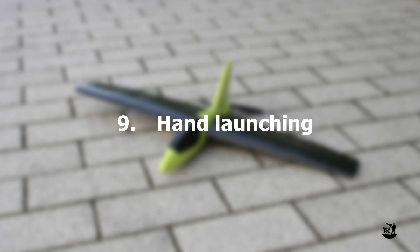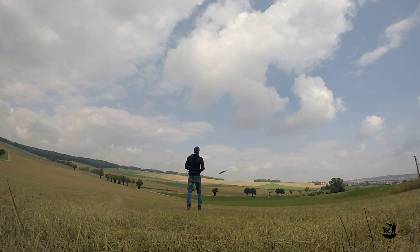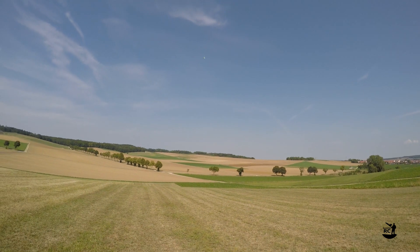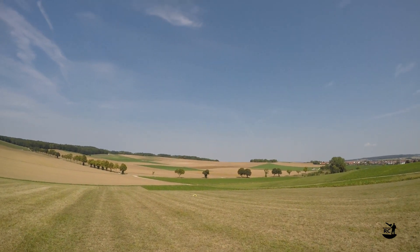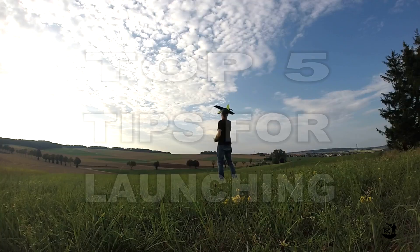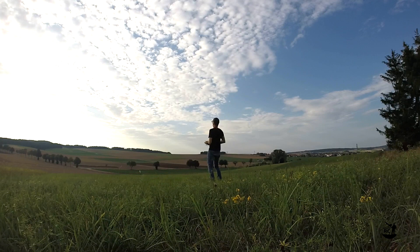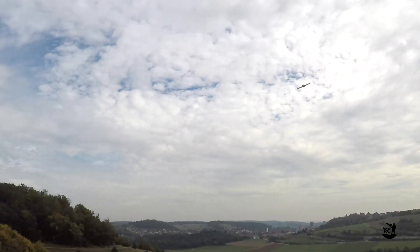One tricky topic is launching the Lidl Devil. With the prop in the back I am quite afraid of hurting my hand when launching with the motor spinning. Therefore I hand launch it without power and then slowly add power once it is in the air. But there are many things that can go wrong — and they did go wrong. Here are my top 5 tips for launching. Tip 1: Give it a very strong toss to avoid stalling or hitting the ground before adding power. Tip 2: Preferably fly on a day with a fair amount of wind and launch directly into the wind.